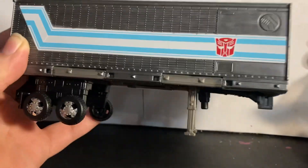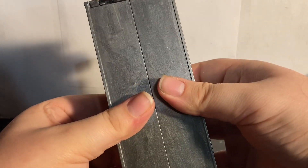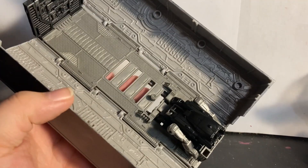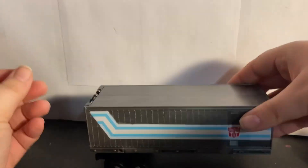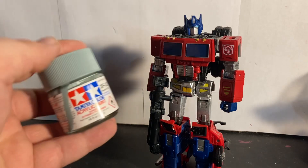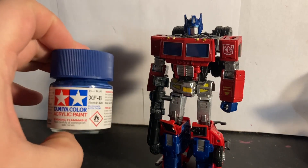He comes with this trailer — there's a port there, and you open it up and it's just the standard Earthrise trailer in there. I painted this dark gray and masked off this section because I wanted a more G1 trailer, keeping the toy G1 stripe, because his trailer in G1 was more of a gunmetal gray — a mix between this blue and this blue.